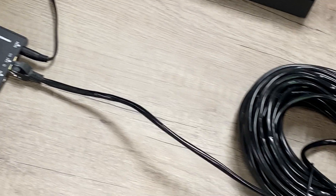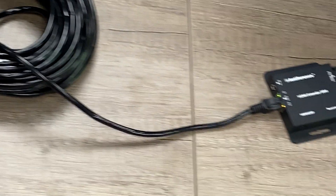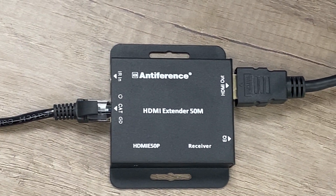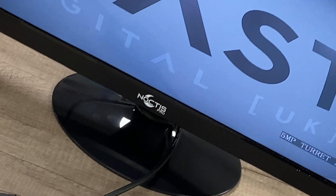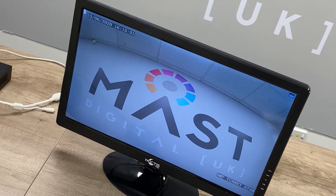Regardless of whether you use the HDMI out, the signal that you've plugged in is transferred over the Cat 5 or Cat 6 cable — up to 50 meters — to the receiver end, which is conveniently powered using PoE via the power supply at the transmitter end. This then gives you the HDMI out, which you connect to your screen all the way across the distance.